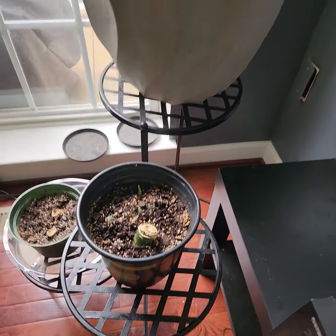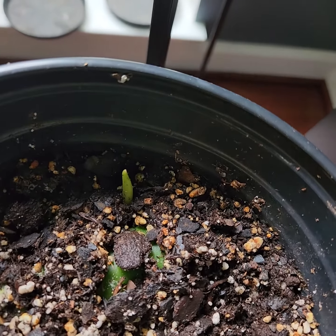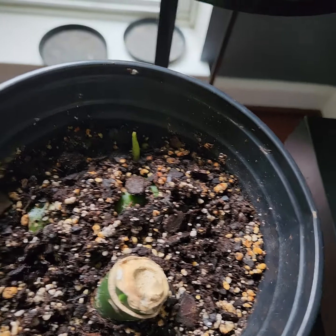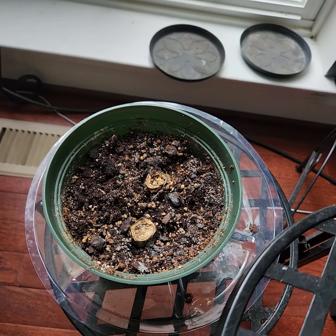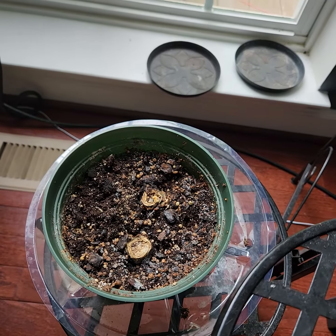Of my four clippings that I put into dirt, I have two here. You'll notice finally I'm getting a little action — there's a little sprout right there, so I'm very excited. I see one sprouting so far. This one I'm not seeing any action yet, but I actually pulled out one of the stalks and there were a couple of roots there, so I felt guilty and put it back. Hopefully I didn't do any damage.